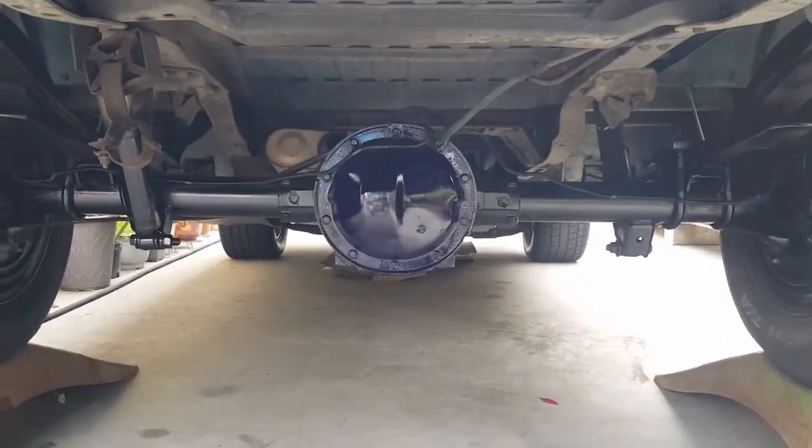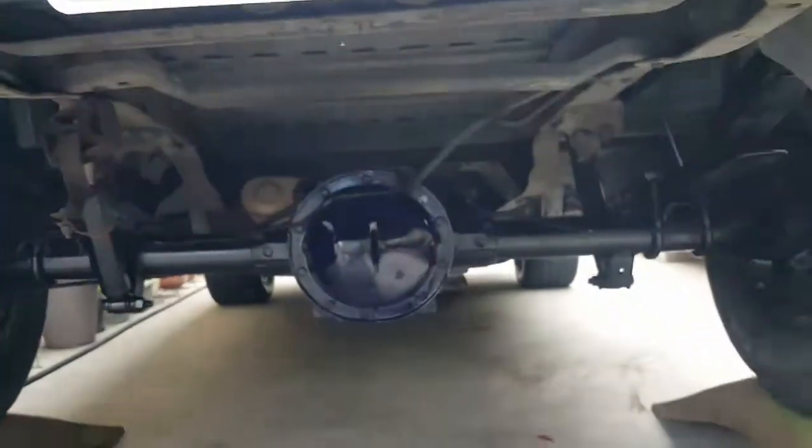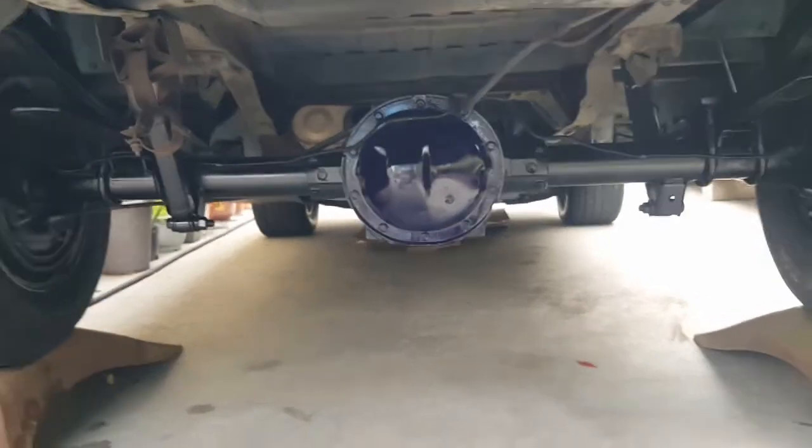It came out pretty good, I'm happy with the results. The chassis looks like new. I'd totally recommend it — pretty cheap, under 20 bucks for most of it, except the AutoZone product which was 10 bucks, so I'm not even $25 into it. Not bad. Hope you guys liked the video, take care!